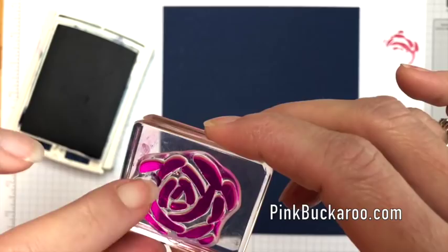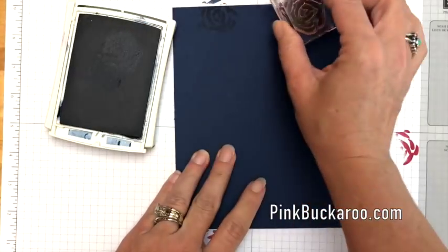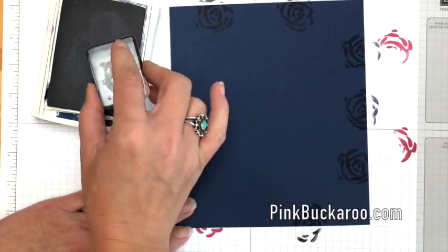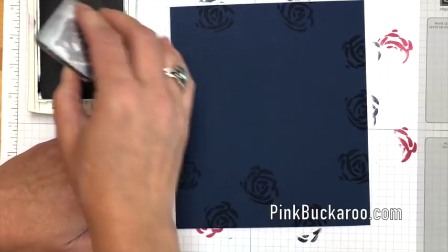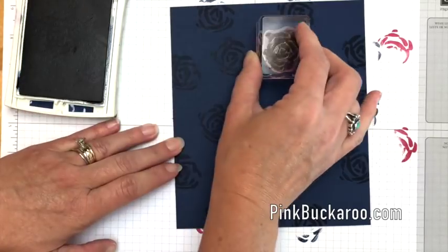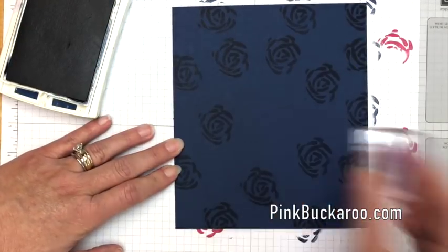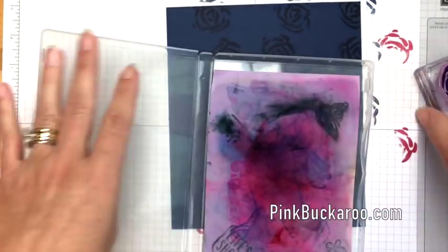Now let's pull over the Knight of Navy with the same stamp. This time I'm going to focus more on the outer edges because this is the outside of our box and that's really all you're going to see — just in and out, some will creep below, but mostly around the outer edges. We're going to score this at an inch and a half, so when you're stamping think about where an inch and a half is.